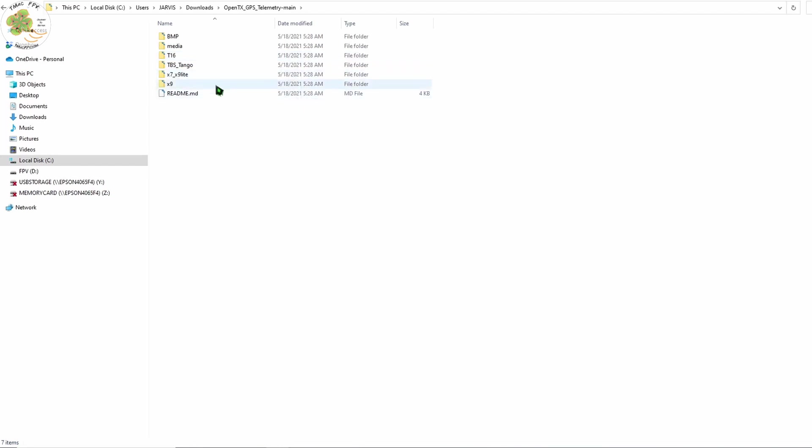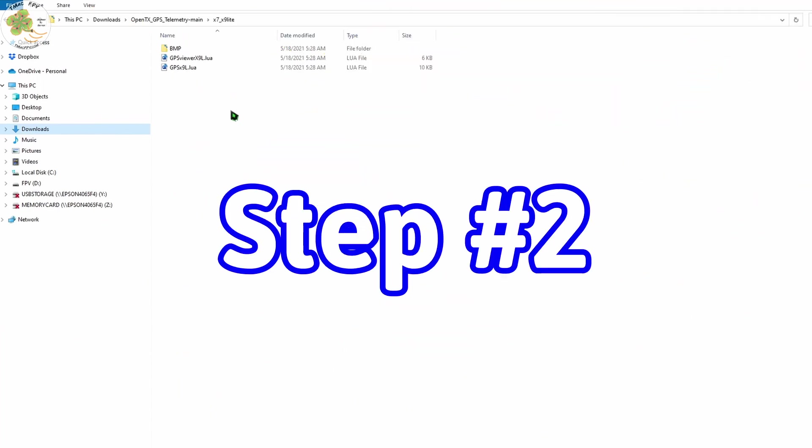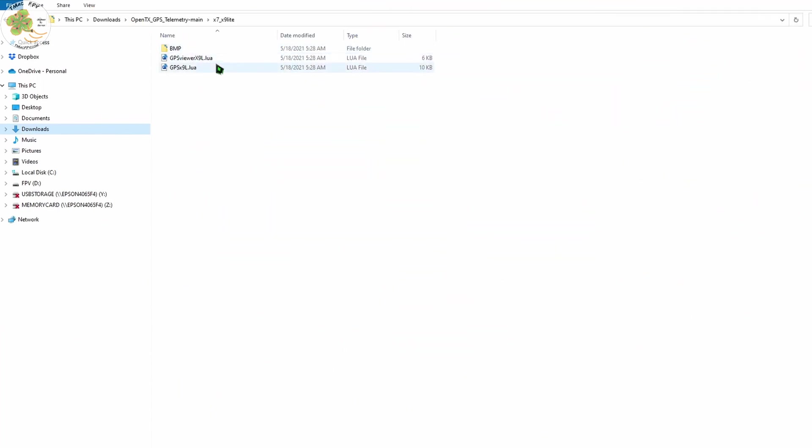As I just mentioned, we'll need the files in this folder — open it up. For step two, we need to copy these three files from our computer to the SD card of our Radiomaster Zorro.